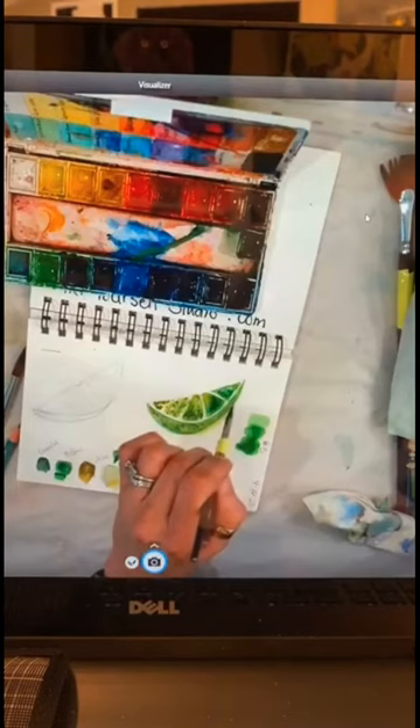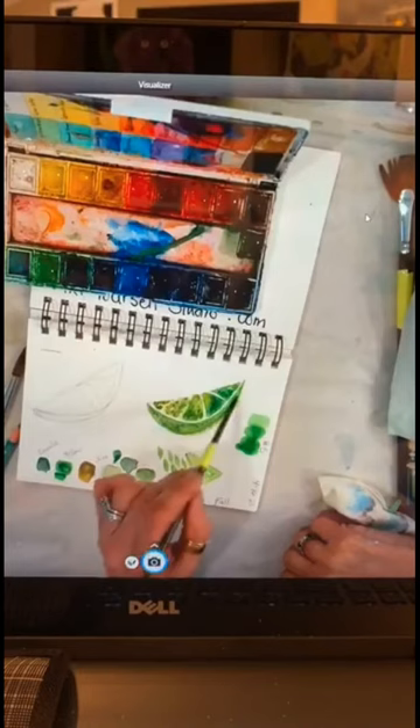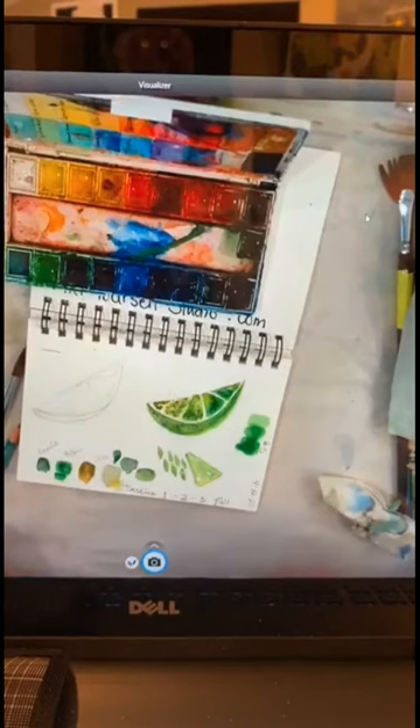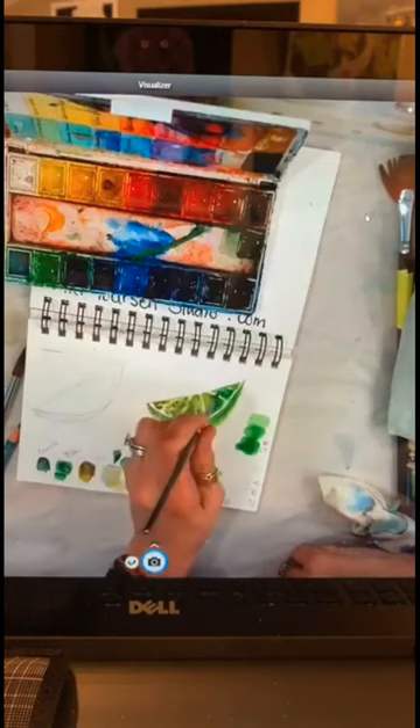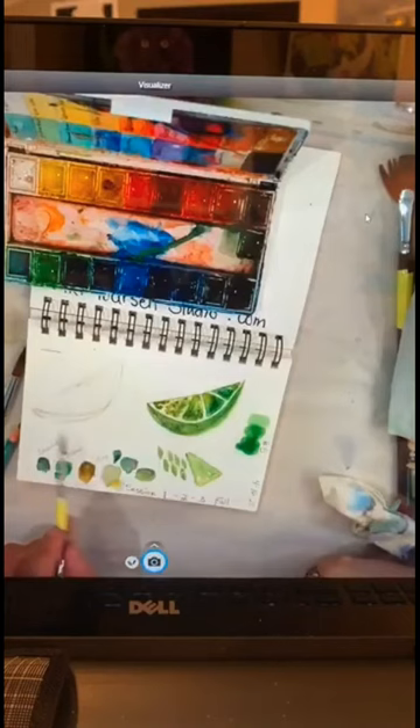I'm going to reshape and just shape this little wedge a bit. Any questions? This is our number-five lesson. Each week we're going to do a different topic, and right now we're painting the actual item, but as we go further along we'll paint other things with backgrounds. I'm just showing all the little tricks and secrets I use in my classes.